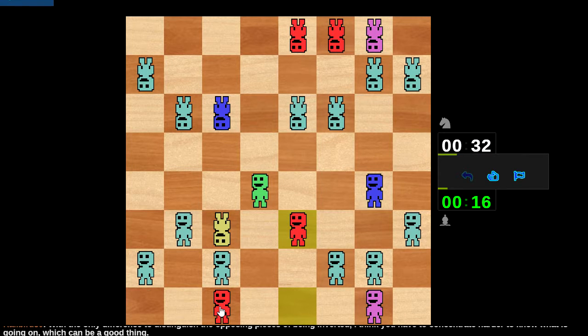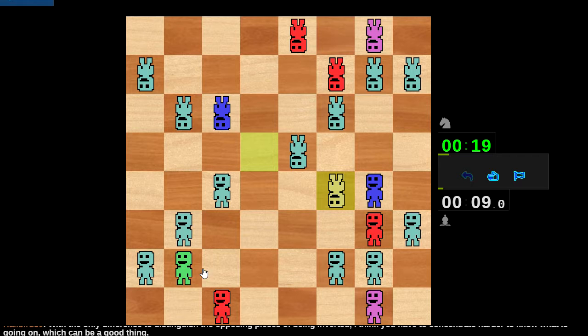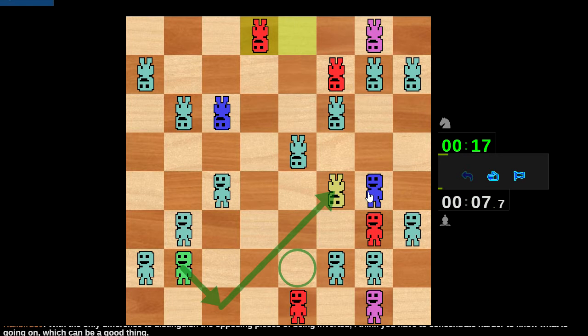Oops, I just gave away the a-pawn because I missed that this is going to be hanging at the end of the line. That's unfortunate. Let's develop over here and then hit the knight — not that it has to move but it's a spooky move. We'll pull back. That's a well-timed strike. Cover e2 and then allow me to go back here. This is sharp, very sharp.